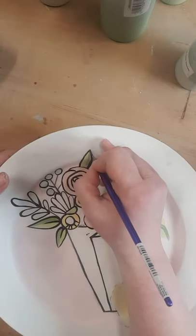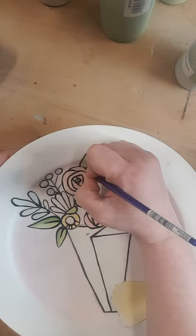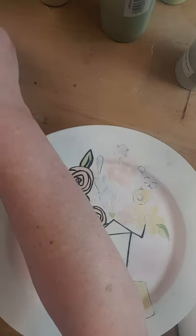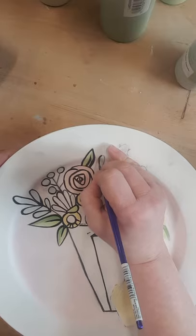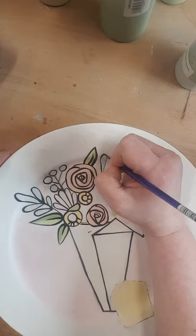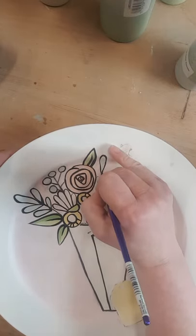The good news of this plate is it's so imperfect. See how some of my lines are not the same thickness — that's okay.